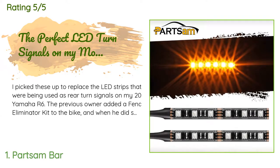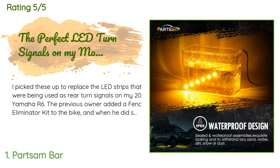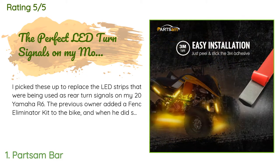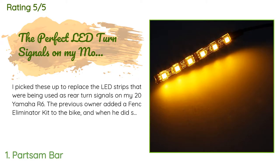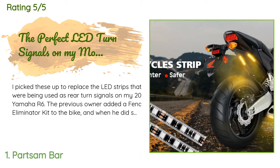There are 538 reviews with an average rating of 4.6 stars. A customer said: 'I picked these up to replace the LED strips that were being used as rear turn signals on my 2004 Yamaha R6. The previous owner added a fender eliminator kit and used red LED strips for turn signals. The problem is that when the brake is applied, the red from the brake light drowns out the red turn signals. These work perfectly — they're amber in color so you can see them even when the brake light is on.'